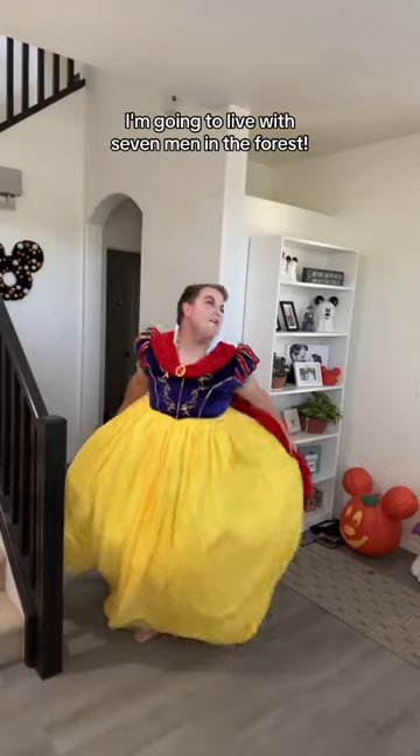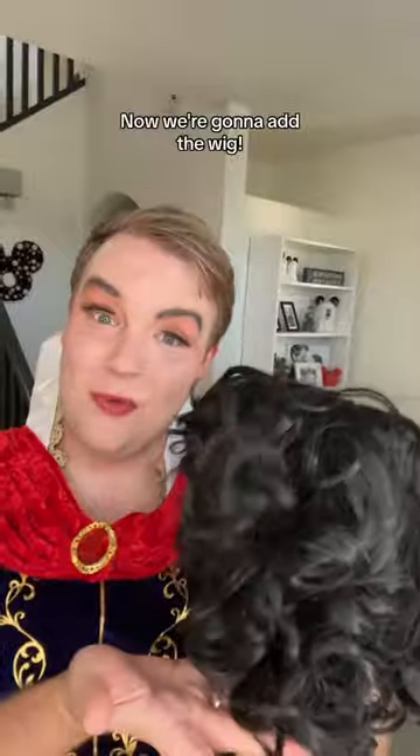Now I can make a dramatic exit. I'm going to live with seven men in the forest. Now we're going to add the wig, some shoes, and last but not least, the headband.